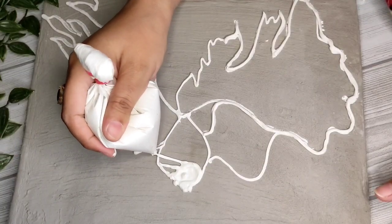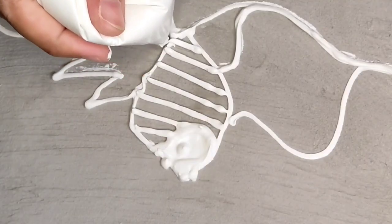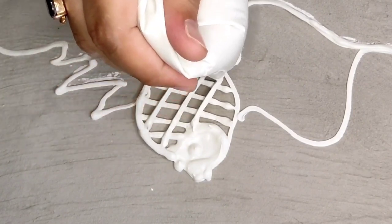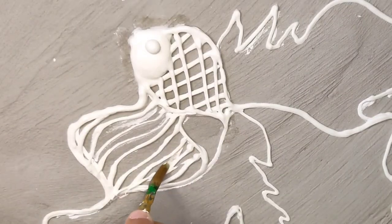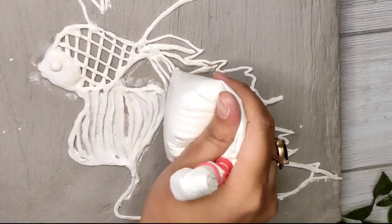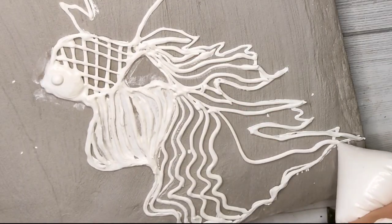I'm adding a little bit of detail using a reference image. I'm adding a little bit of glue — you don't see the glue in this video, but if you add a little bit, it doesn't come out of the wall putty.